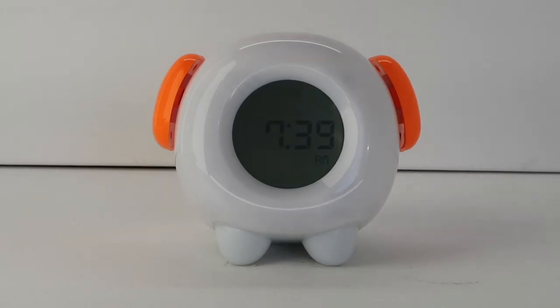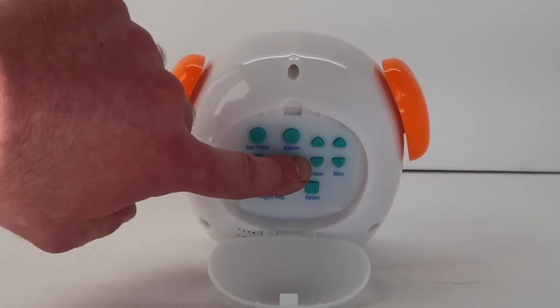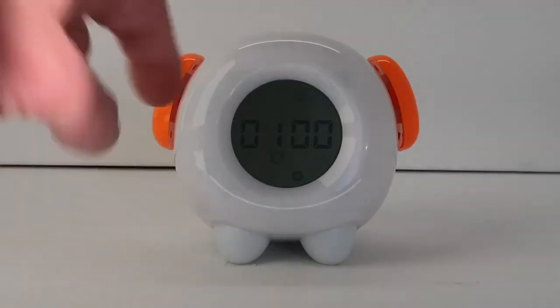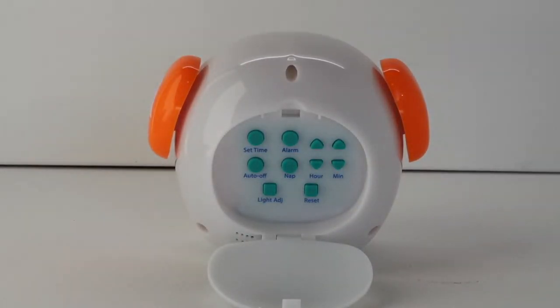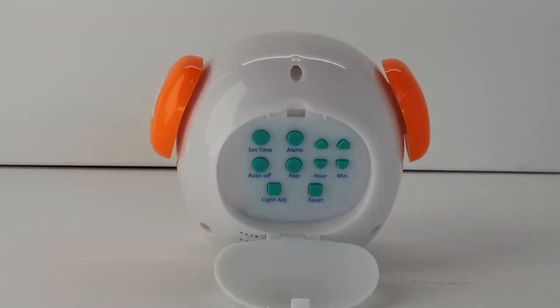This clock has a nap time timer making it easy to set an alarm for nap times without having to change the existing alarm settings. Setting the nap time timer: hold down the nap button for two seconds. The bell, settings icon, and alarm clock icon will flash and one hour will appear in the center of the screen. Press the hour and minute buttons to select the length of time for the nap timer. The nap timer can be set between one and two hours. When the time has been adjusted, press the nap button to save the nap timer.